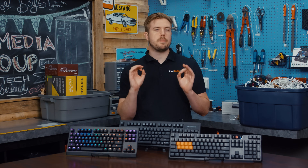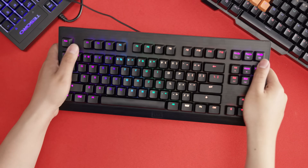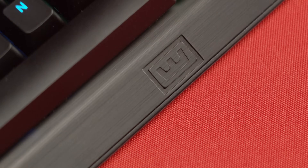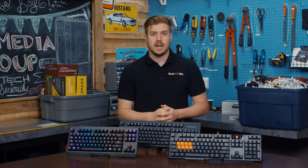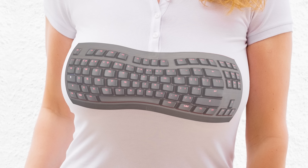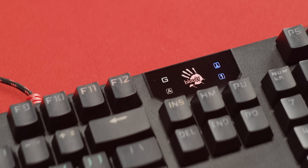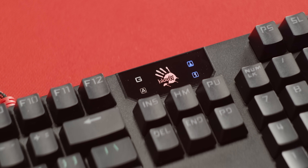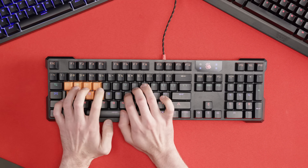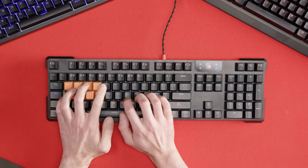Moving on to overall build quality and usability, in our opinion the Wu-Tang 1 walked away the clear winner. Its deck is quite rigid, and its understated brushed finish and subtle logo give it a higher-end appearance. The typing feel was soft but in a good way — and with the clicky switches, it was sharp and satisfying. The Bloody, on the other hand, practically screams 'we tried to make this look as gamer as possible at any cost,' and the keys felt a bit mushy, though our tester didn't seem to mind. Build quality overall seemed solid, if unexceptional.